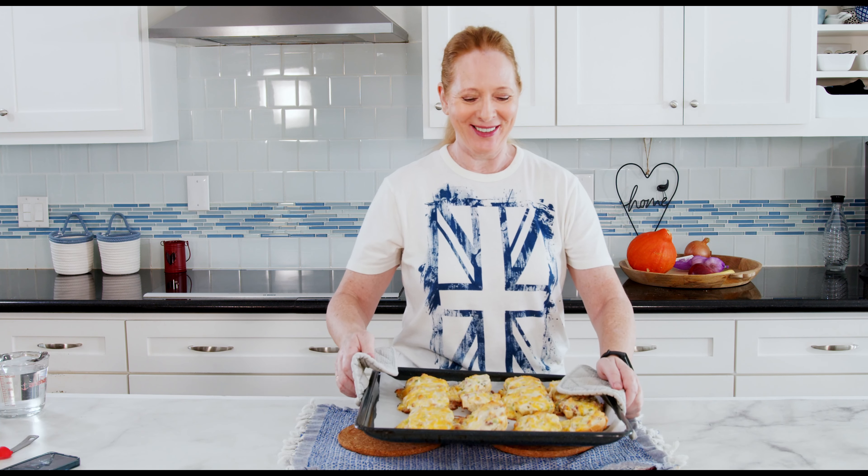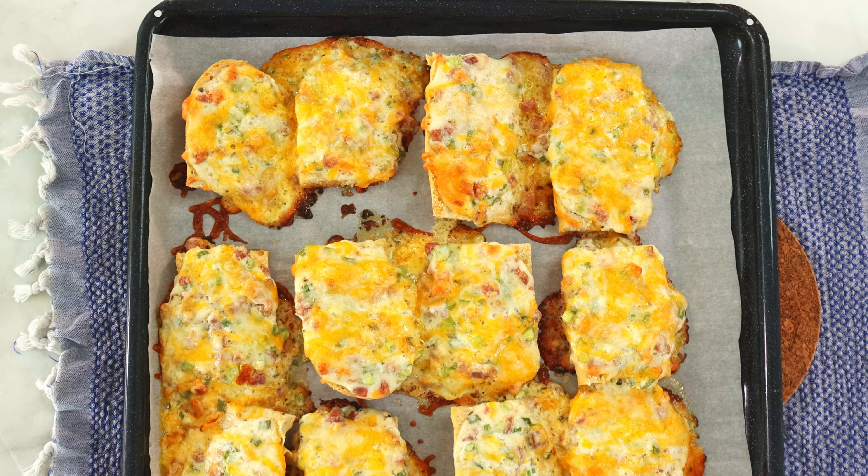Oh, this looks good — don't you think? Delicious! So this is a really simple and quick recipe. It's great for a weeknight dinner but also great for a party. Thank you for watching. If you enjoyed this video, please give me a thumbs up and watch some more of my videos.